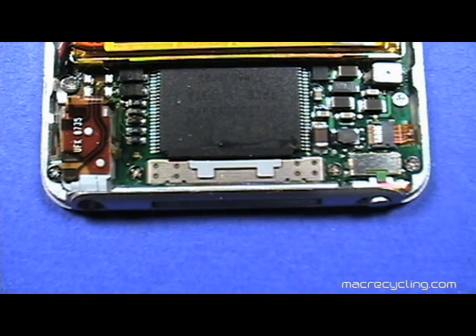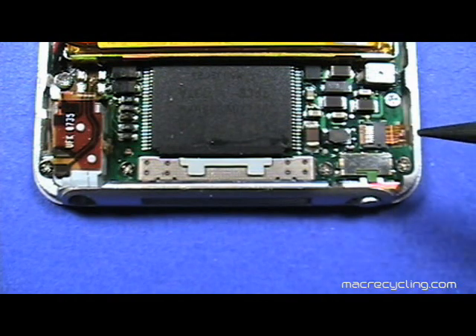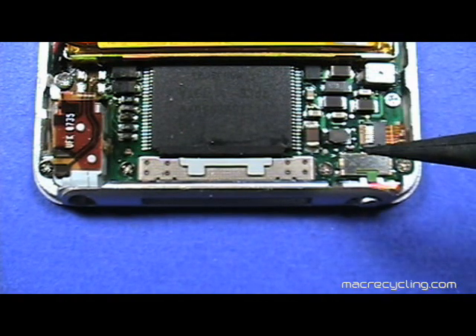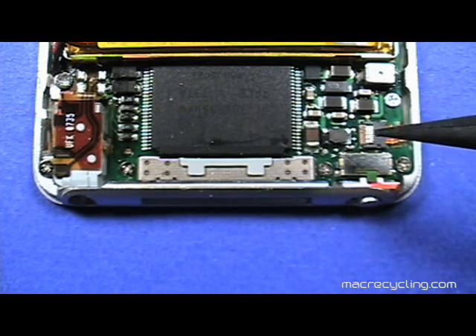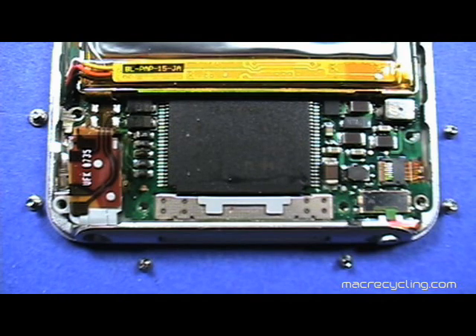Notice the thin metallic strip shown here. Notice the thin ribbon cable and its connector shown here. The tanned plastic part is very fragile and is easily broken, so take care when removing it in just a few minutes. The screws just removed are shown here, next to their proper locations.